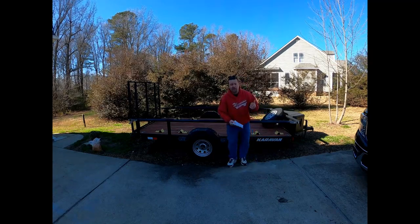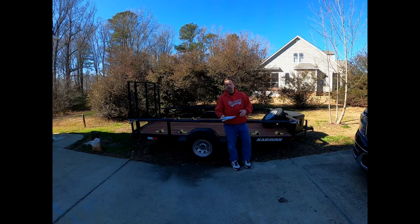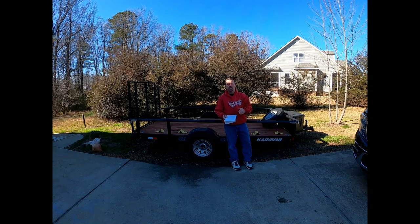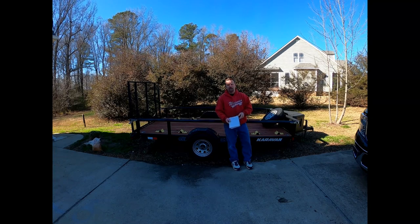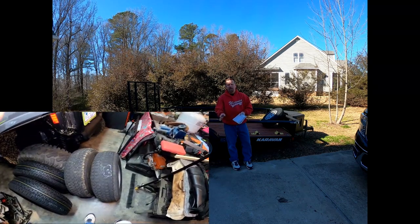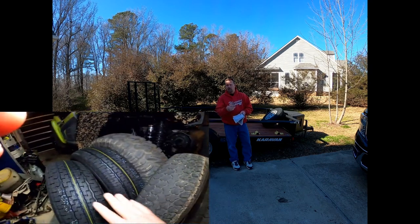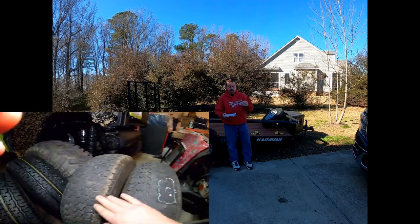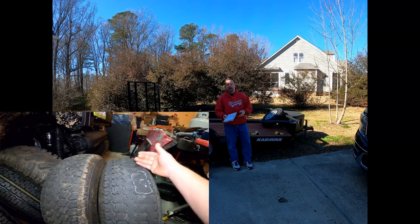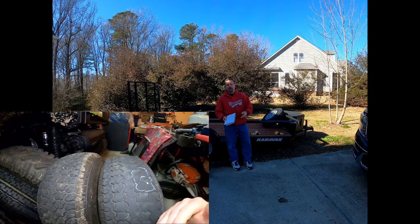The tires that came on are called Eco Trails — they're ST trailer tires, bias ply. They're okay, but I barely got 2,000 to 2,100 miles out of them — you'll see in the video below what happened. I went back and installed radials, which is what I normally do with my trailers anyway. I always end up burning through the stock tires and switching to radials.